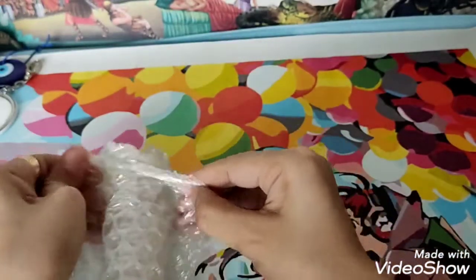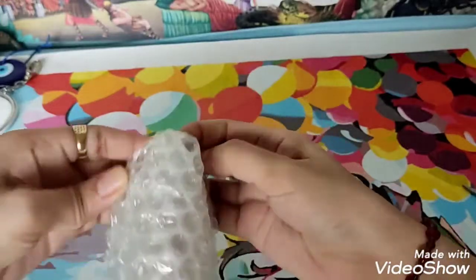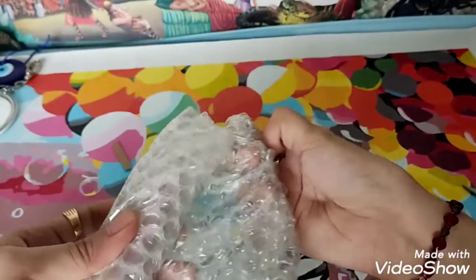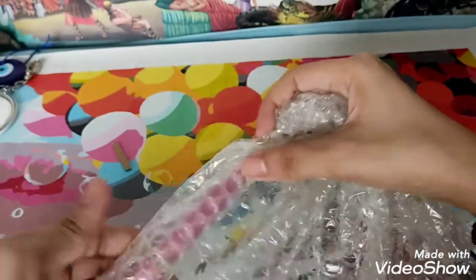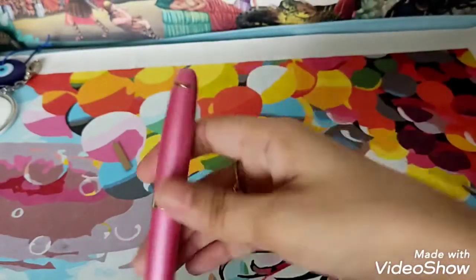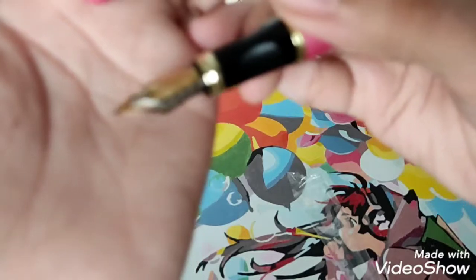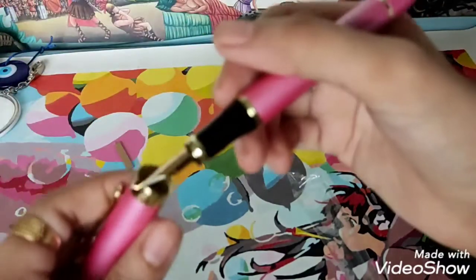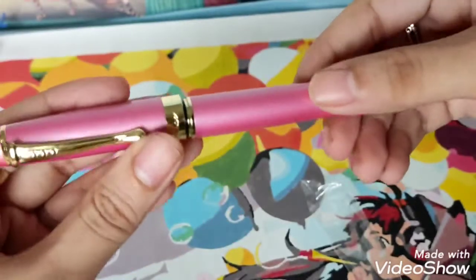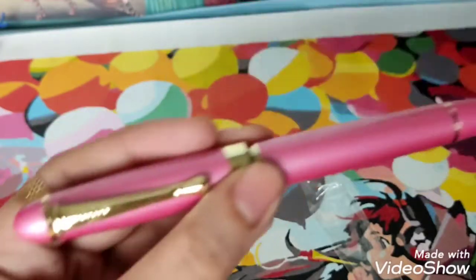I'll discuss this in a moment once I show you the item. You may have an idea once you see the color, because you will be shocked. Basically, I didn't choose the color. The reason it's pink is because it's the only one that had a bent nib attached to it, so I had no choice but to purchase this pink fountain pen.